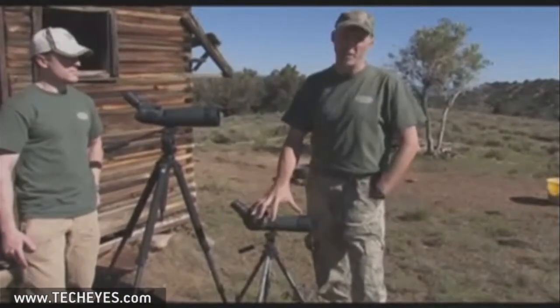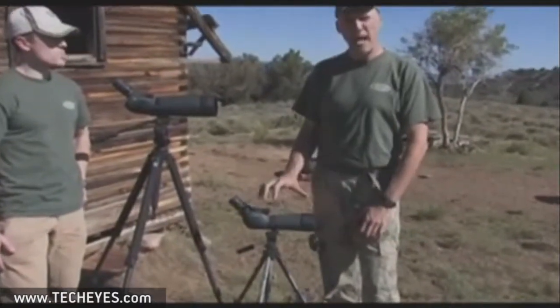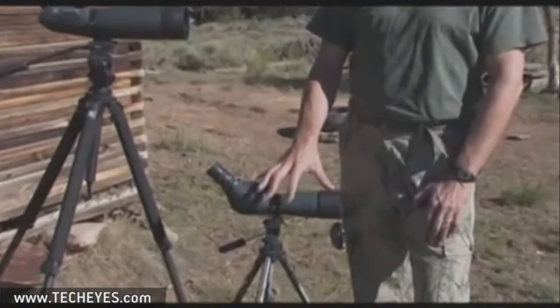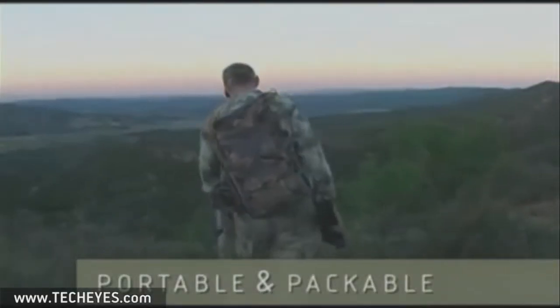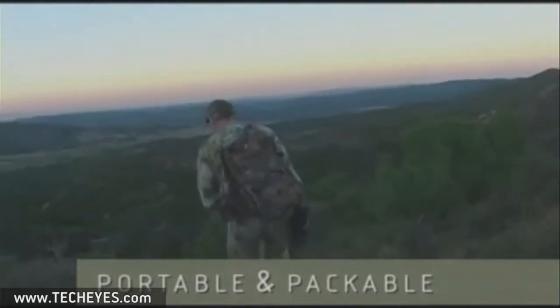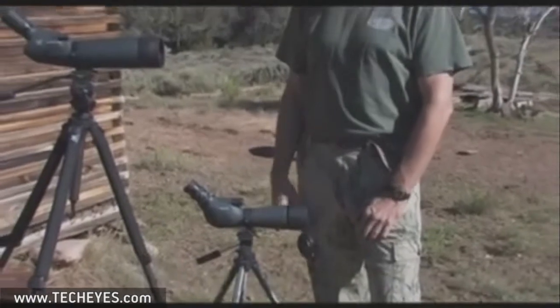If a guy's going to do a lot of backpack hunting and climbing and hiking, the size and weight of this is just going to rule it out. A guy's going to look at the 60 millimeter as a much more practical setup. It's smaller, more compact, fits down in your pack a lot easier. You can get away with a short, light, compact tripod that might just weigh a pound or so. This whole thing will fold up real nice — a guy can stuff it in a day pack and go climbing and hiking all day long.